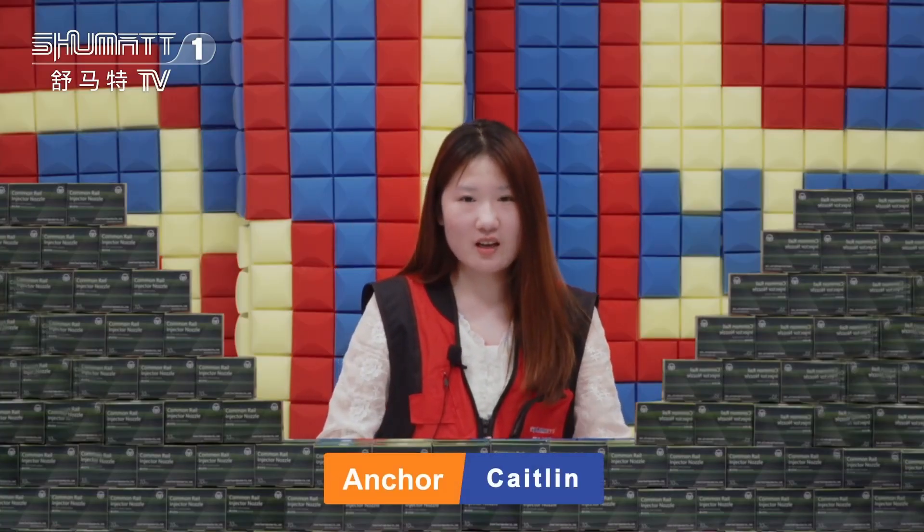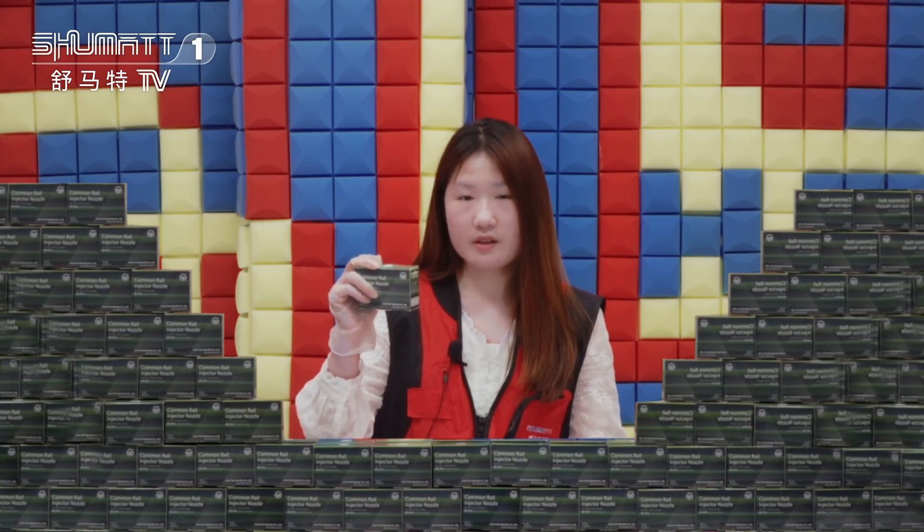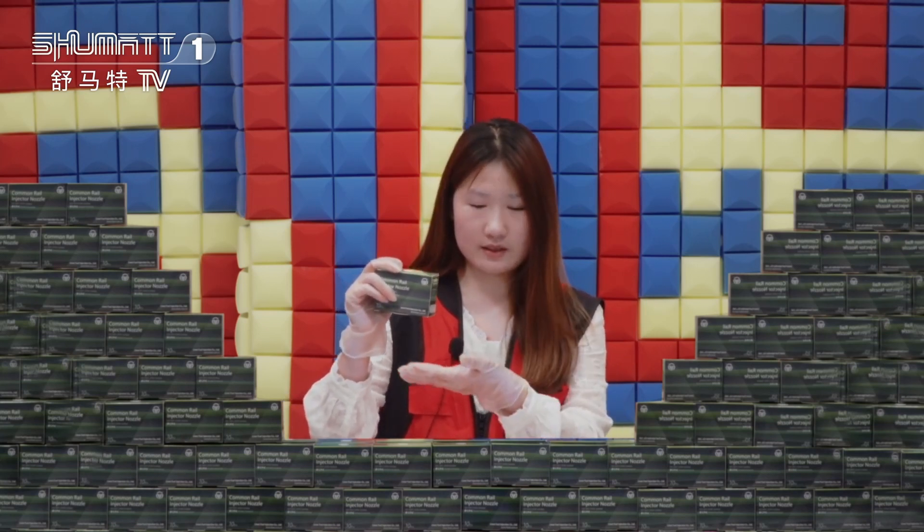Hello everyone, welcome to the channel. This is Kaitlin from Shumai, China. We specialize in common rail diesel parts, and today I would like to share with you some of our injector nozzles here. If you are interested, let's check it out.